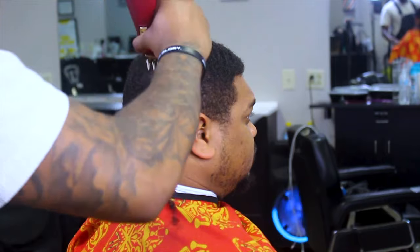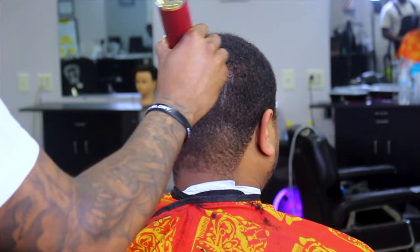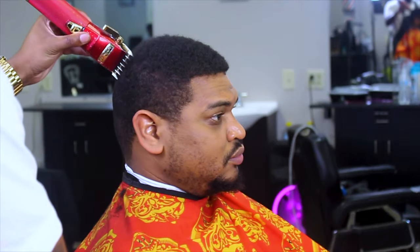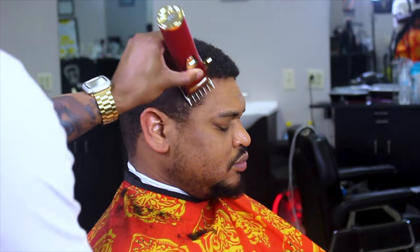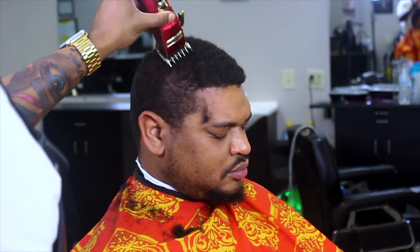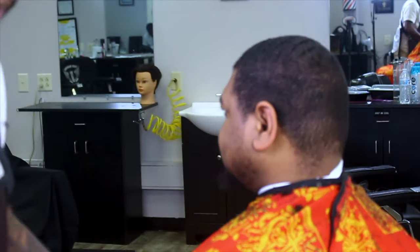Right here I'm diving straight in with my one and a half on my BaByliss Pro, making sure I get that even all over. Right here you can see I'm using my left hand — a lot of barbers aren't ambidextrous like this, but I am. My boy is checking it out, seeing if this is the length he desires — he says yes, so let's get into it.